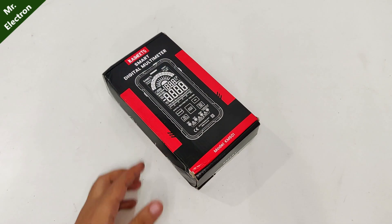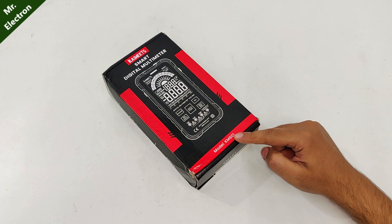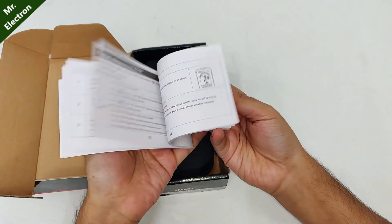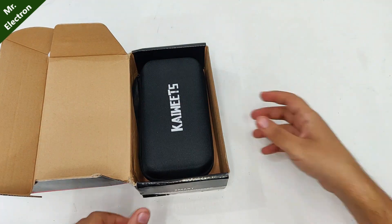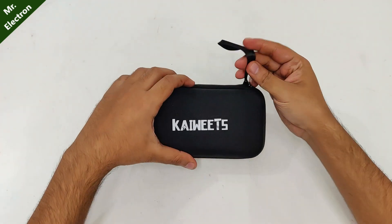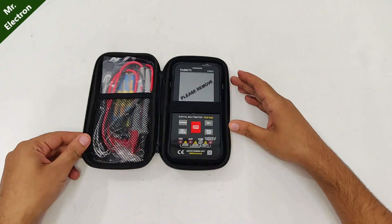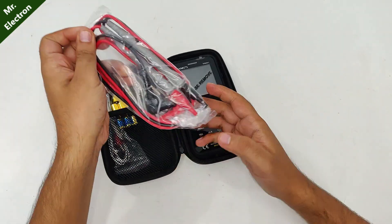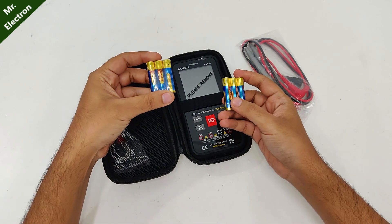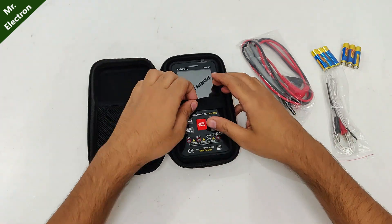Here is my new smart digital multimeter from Kaivitz, model KM601. Let's open it up. User manual, very nice case. So that's our multimeter — high quality cables, batteries, extra batteries, and a temperature testing unit.